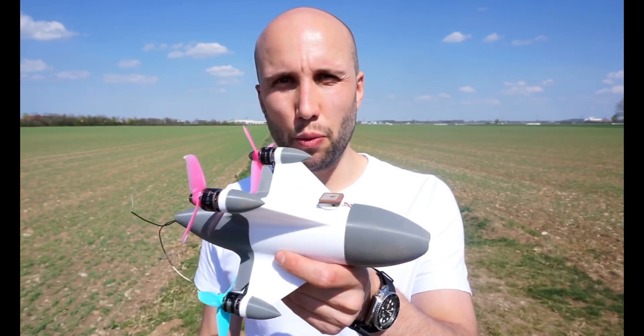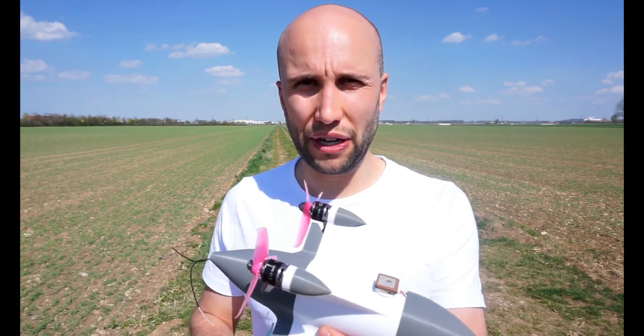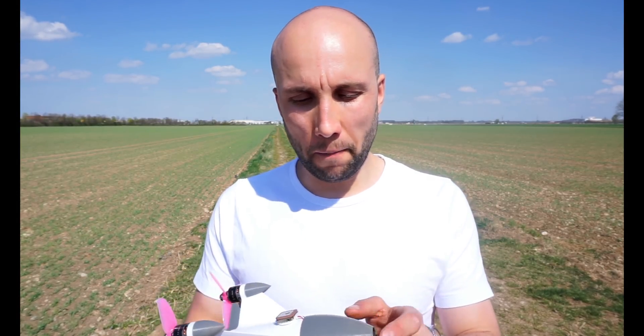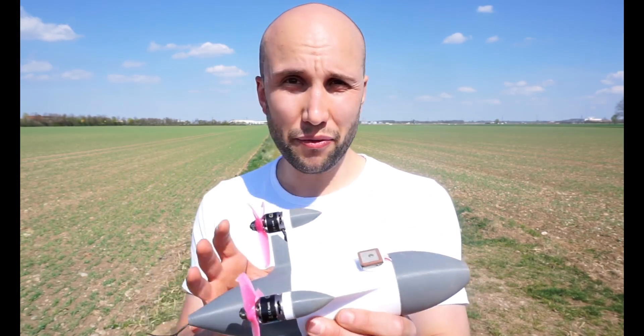I'm honestly kind of surprised how well this thing flies. I didn't try to do any flips or rolls or anything crazy, but I think it actually could do it. I reached 256 kilometers per hour - it's far from any world record, but for a 3-inch fully 3D printed drone I think this is really kind of fast. And let's not forget this is still stock Betaflight 4.1, so it's quite surprising how well the software handles this.